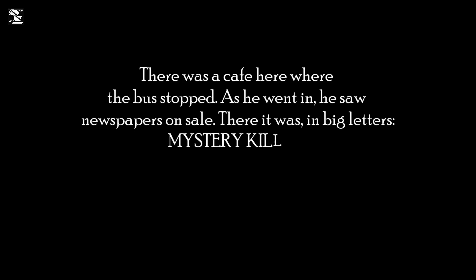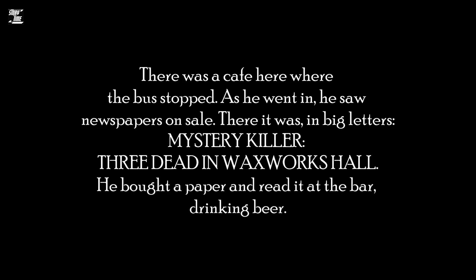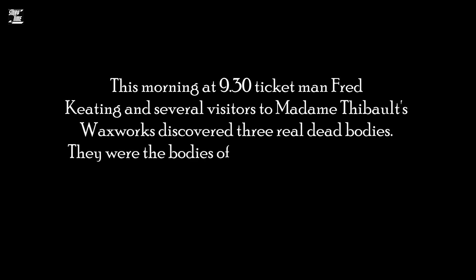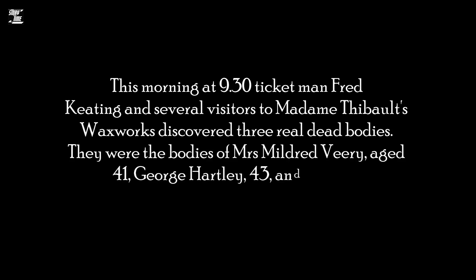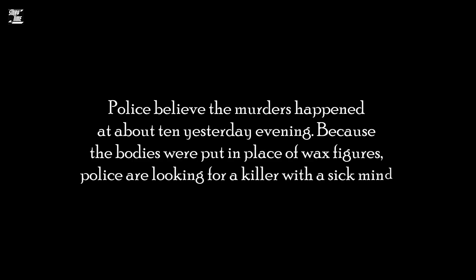There was a cafe here, where the bus stopped. As he went in, he saw newspapers on sale. There it was, in big letters: 'Mystery killer! Three dead in Waxworks Hall.' He bought a paper and read it at the bar drinking beer. 'This morning, at 9.30, ticket man Fred Keating and several visitors to Madam Thibault's Waxworks discovered three real dead bodies. They were the bodies of Mrs. Mildred Veery, aged 41, George Hartley, 43, and Richard McFadden, 37, all employed at the hall. Police believe the murders happened at about 10 yesterday evening. Because the bodies were put in place of wax figures, police are looking for a killer with a sick mind.' Clive laughed over that.